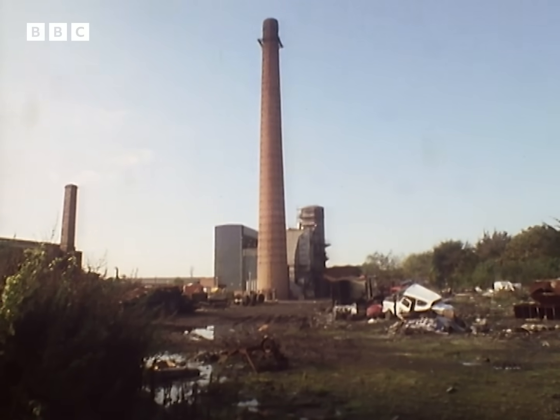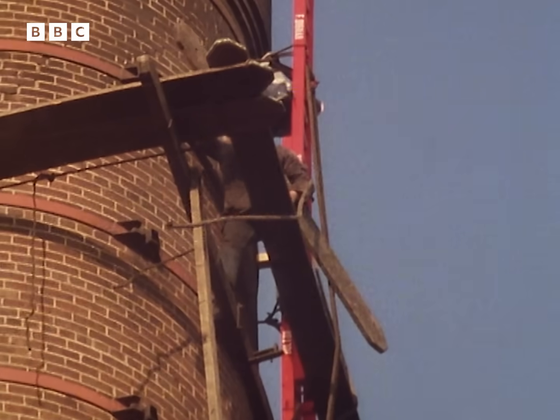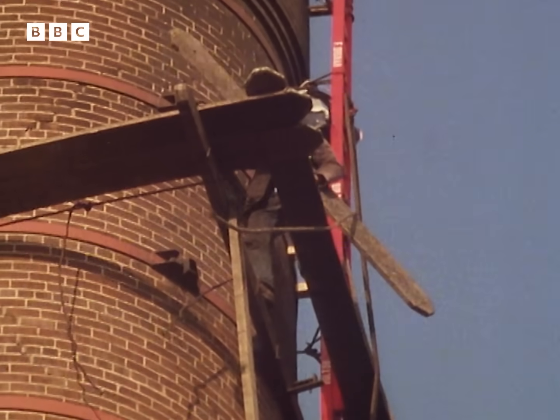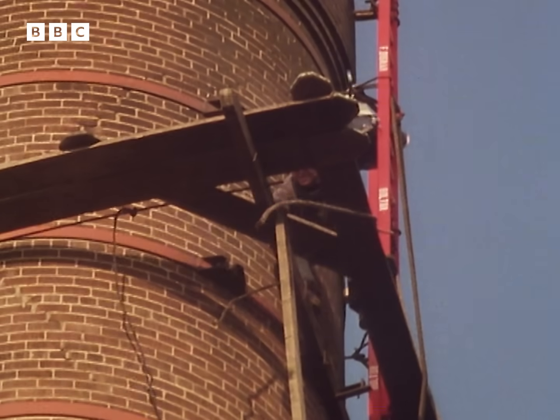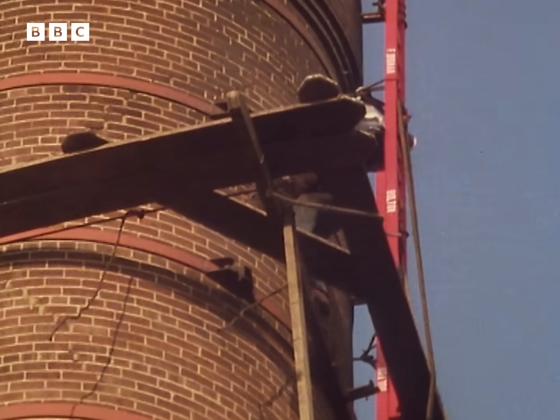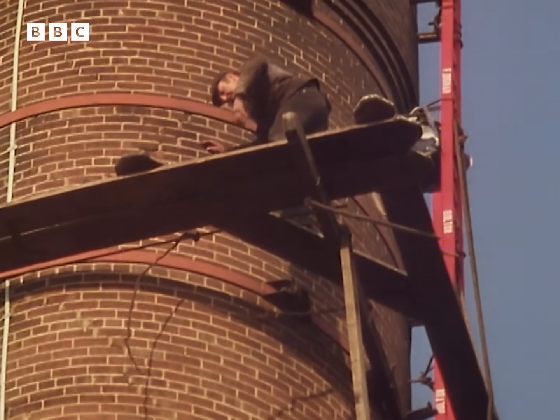When we've got all the big planks in position, on a large diameter chimney there's a great gap in the corner. So we've got four boards called corner boards that fit across the corners — which stops you falling through the hole in the corner.